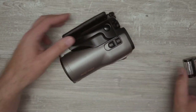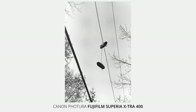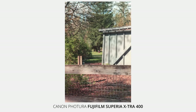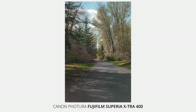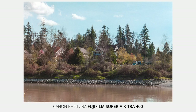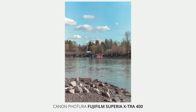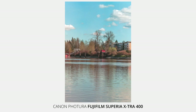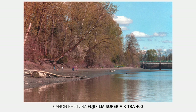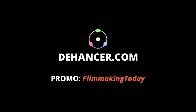Now let's take a look at some photos taken with this camera. Color grading and film emulation in this video was done using Dehancer Pro. Use promo code 'FilmmakingToday' and get 10% off any of their software — see link in the description.